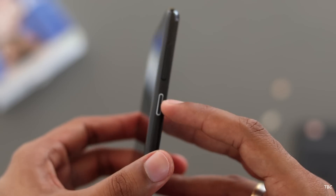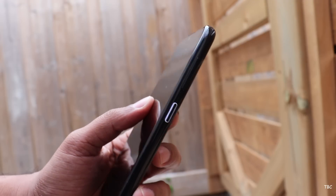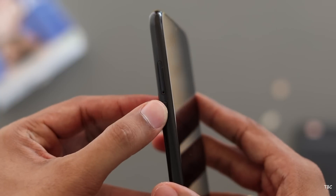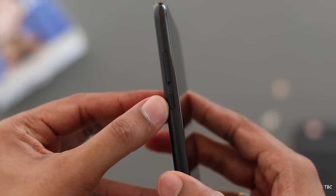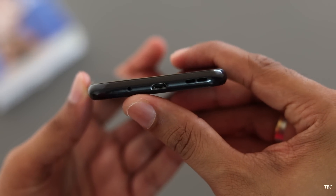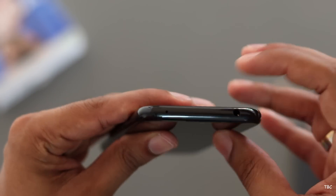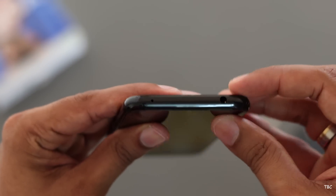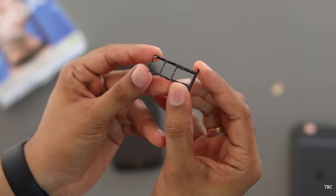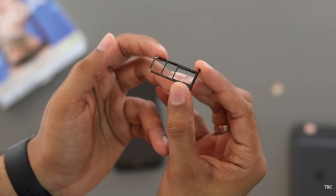Nokia did a cool innovative thing with the power button — it also acts as a notification LED light. I think this is great because you surely won't miss that light. All the buttons are plastic but have good tactile feedback. For ports, on the bottom section you get the primary microphone, micro USB charging port, and a single-firing speaker grill. On the top there is a secondary microphone and the headphone jack. The SIM tray can take 2 nano SIMs and also a micro SD card, which is a good thing because the internal storage is just 32 GB.